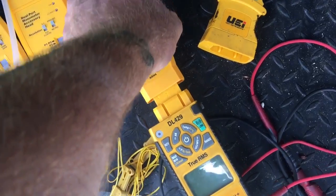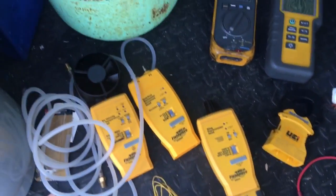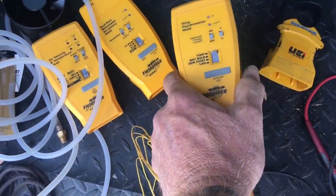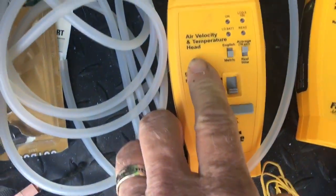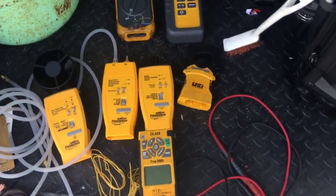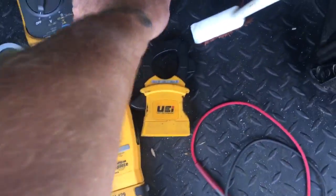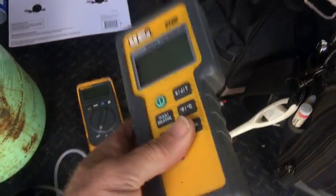They snap right in and become Bluetooth. I've got the sling psychrometer head, the dual port manometer head, and also had the air velocity head from back in the day. It takes away the need for a separate dual temperature thermometer.